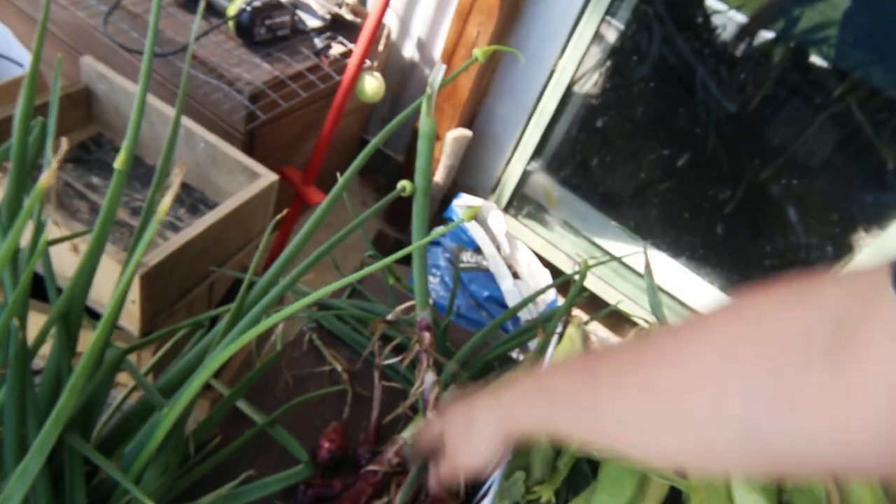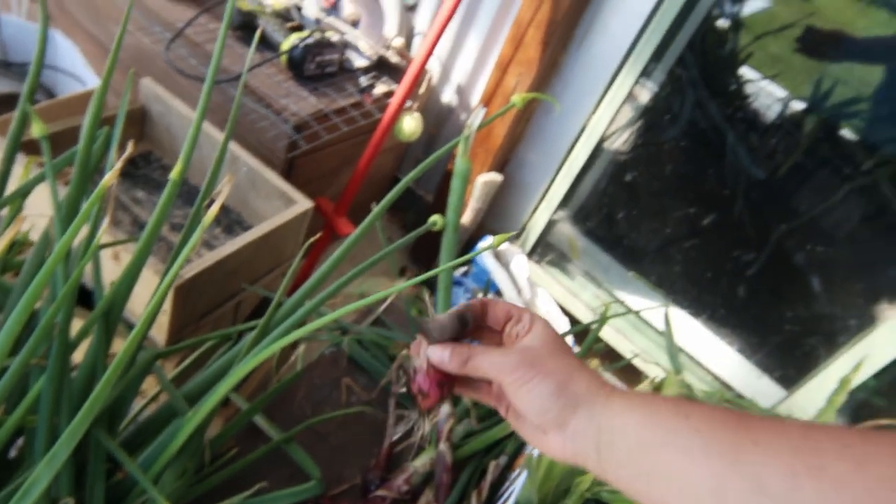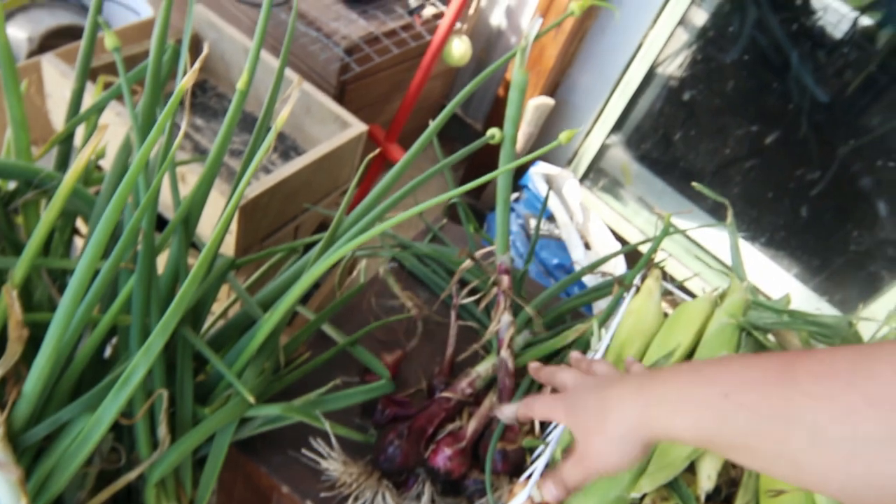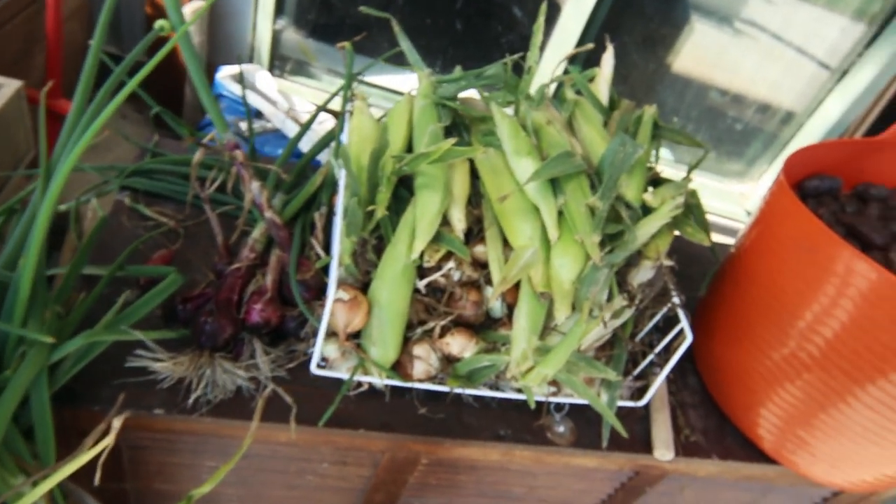These are my red onions - same problem. Some of them have started bolting, and the ones where the tops are dying off are quite small, but that's okay. Red onions don't keep so well here anyway, so I'll just use those.